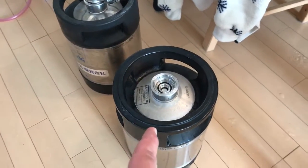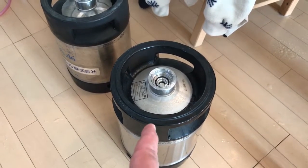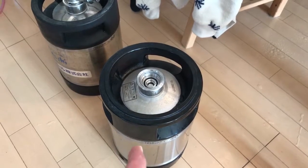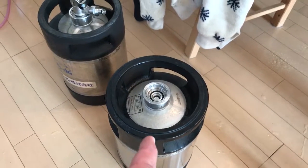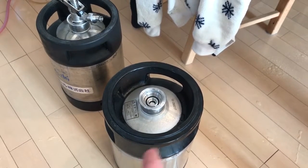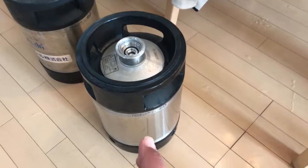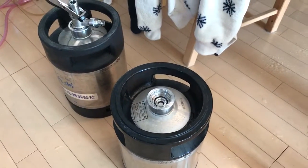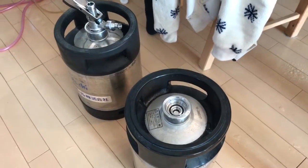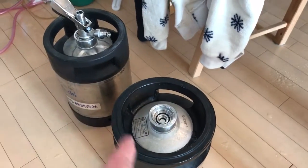Right now I'm storing them with Star San inside. Every time I finish drinking them, I put OxiClean inside with 60-degree Celsius water and let it soak for 30 minutes to an hour. Drain it, rinse it really well, and then fill them up with about a liter or so of Star San mix inside, so nothing can get in and cause any problem. Probably a little bit of CO2 is shot inside there too.